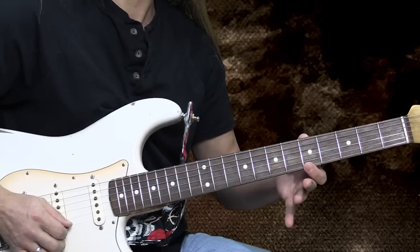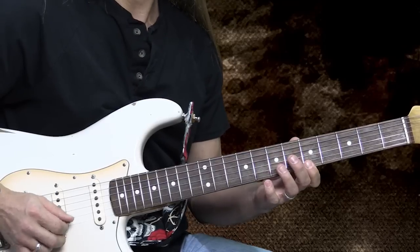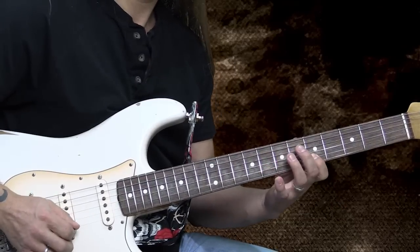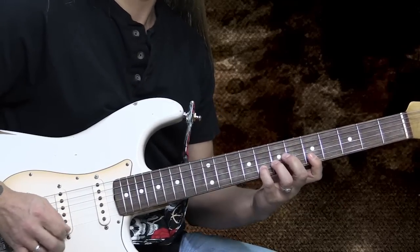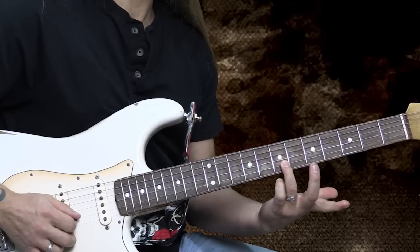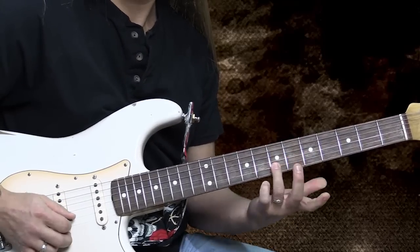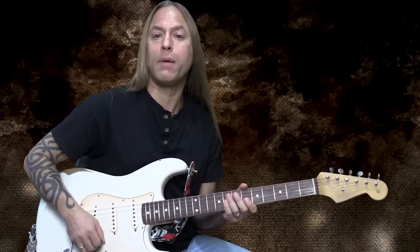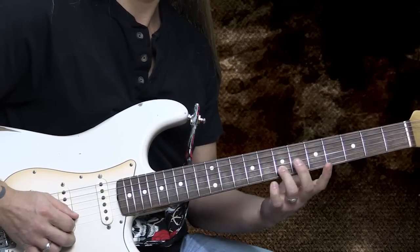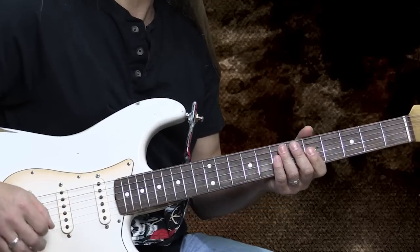Then I'm going to go to the fifth fret of the first string, and then play eight-five on the second string, and then go back to that five again. Then I'm going to go to the seventh fret of the second string. That's where we start combining that cool major and minor pentatonic stuff together. Then we're going to go into another pattern.